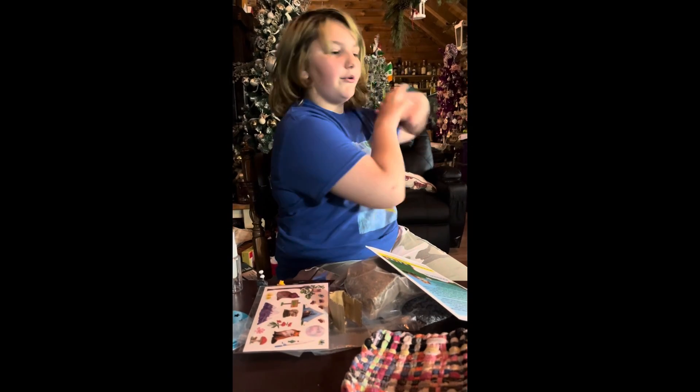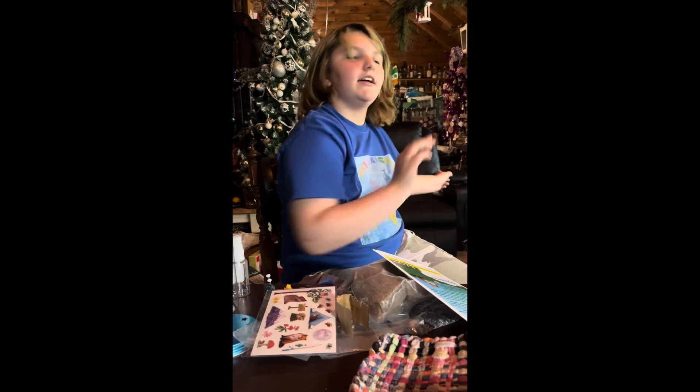So I'm going to go over to the kitchen table and get set up and everything. Love you guys.